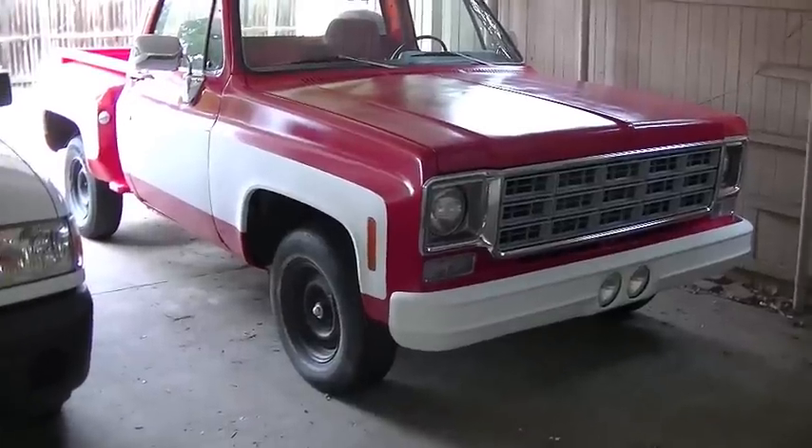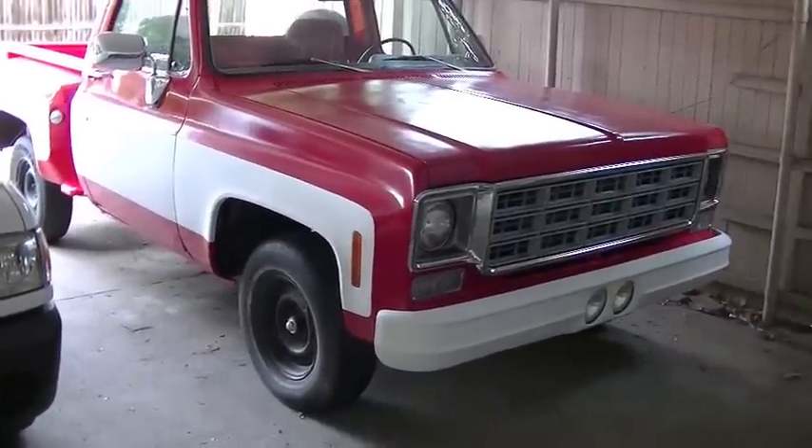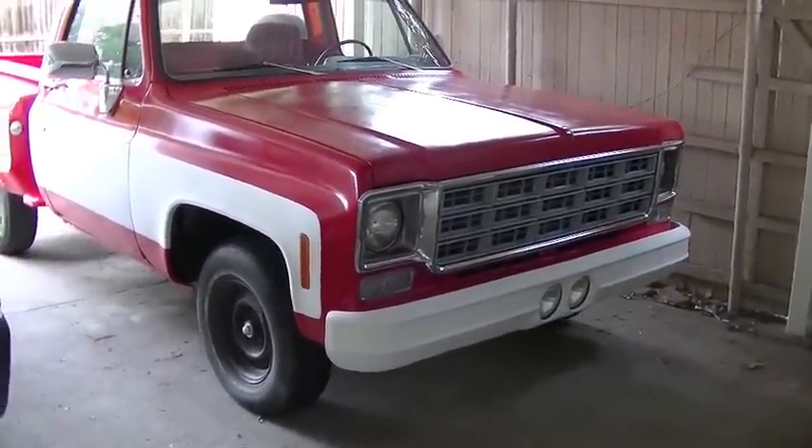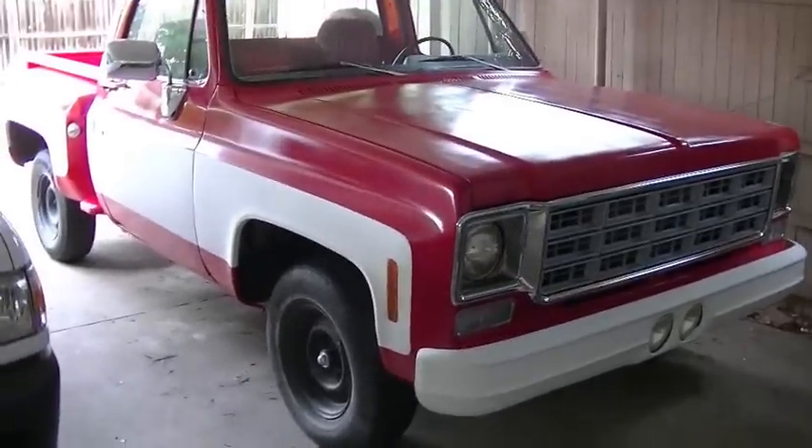I've got several new boxes of parts for another little project — a sub project on my project C10. I'm really excited about this one. We've got a drop kit to install, so let me go over all the parts here.